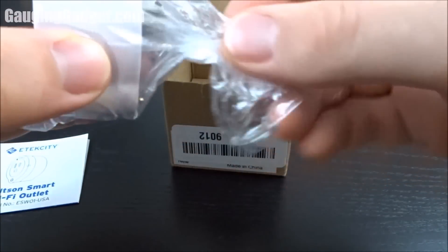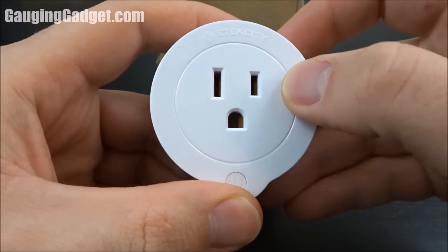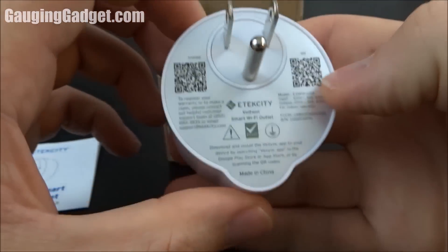Let's go ahead and take it out of the plastic. As you can see it has a little button at the bottom, a nice little indicator light. It's a very nice looking device, and it has a little bit of rough plastic here, I guess just to make it so it doesn't get scratched. And then you have the plug on the back.